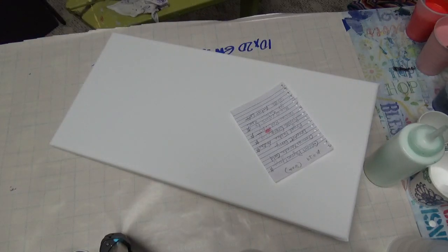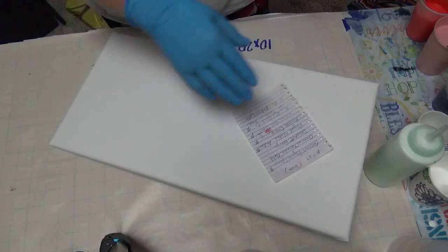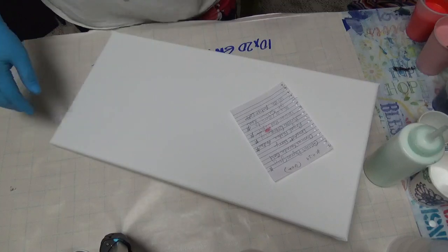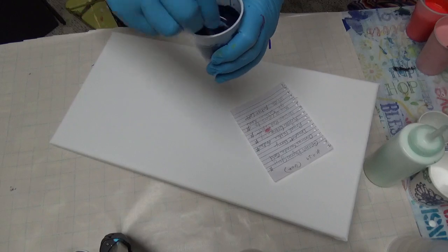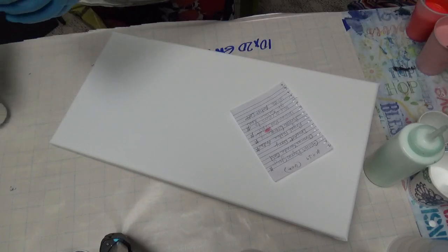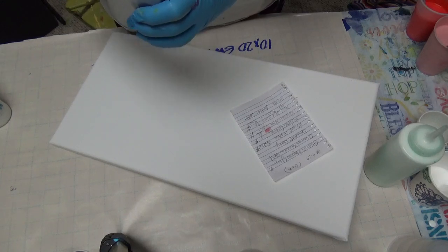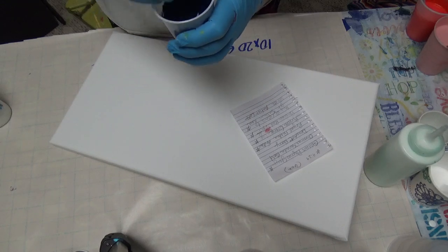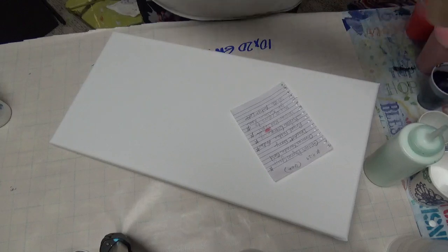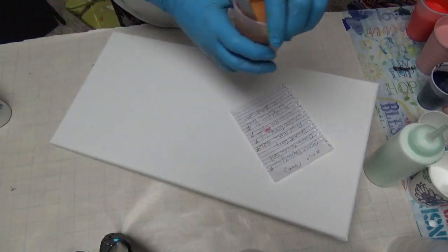Okay, so first I'm going to show you my colors and then mix my cups. I've got a 10 by 20 gallery wrap canvas. For my highlight or depth color I'm going to use some Payne's gray from Golden's. One key thing about the sandwich pour is that your white needs to be thinner than all your other colors.